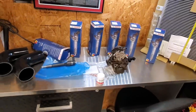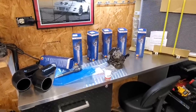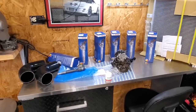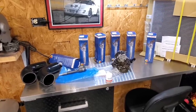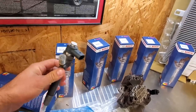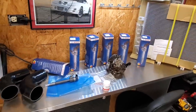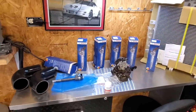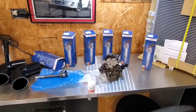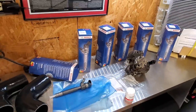Don't mess around — get the factory ones, get them from FCP. They're the same price as everybody else anyway and you get a lifetime warranty instead of a one-year warranty. They sent me the whole kit with the new seals, the bolts, and the special lubricant you need to put on the injector. These are $303 a piece, but if you have one of these diesels, they're an investment type of car. If you want to drive it for hundreds of thousands of miles, get the good Bosch ones with the lifetime warranty.